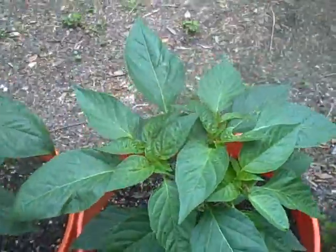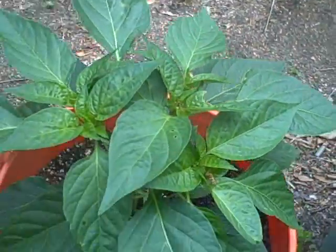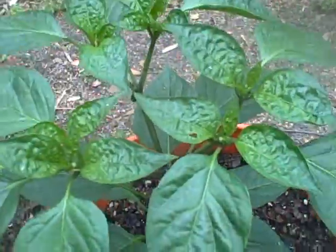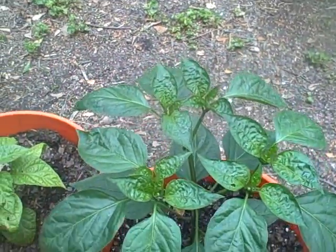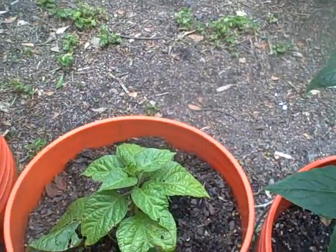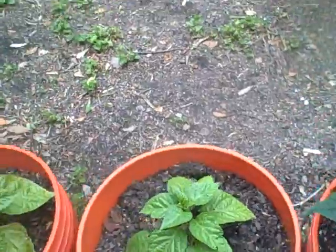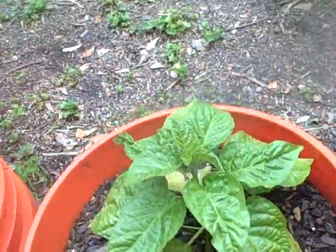Here we got Santa Fe Grande. I didn't do this one from seed, but I've never grown it before. I've always passed it by, and it looked interesting, so I'll give it a shot. Mammoth Jalapeno. Chocolate Bootleg. Everything's been beat up by rain and fluctuating temperatures. We had so much rain it was ridiculous.